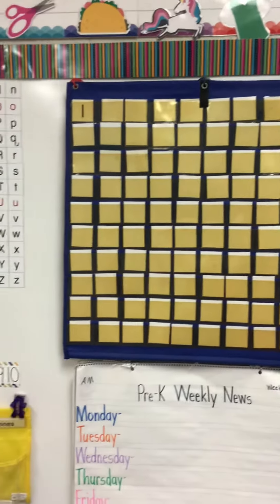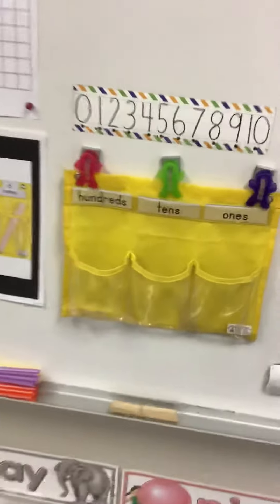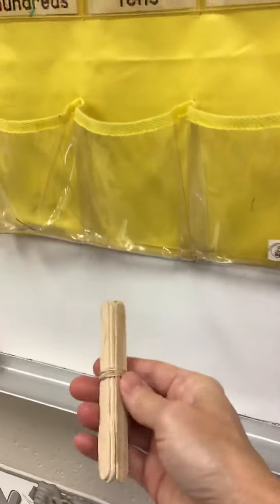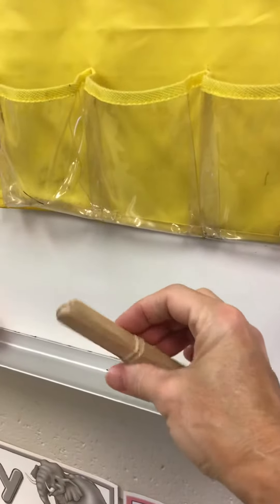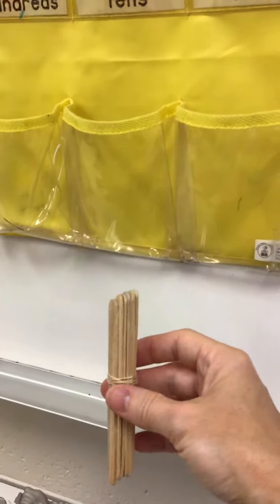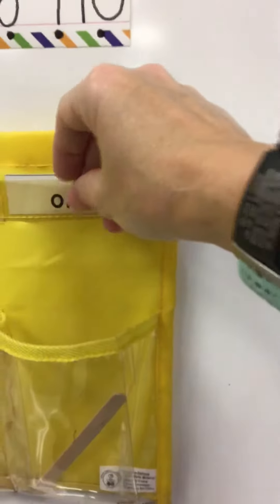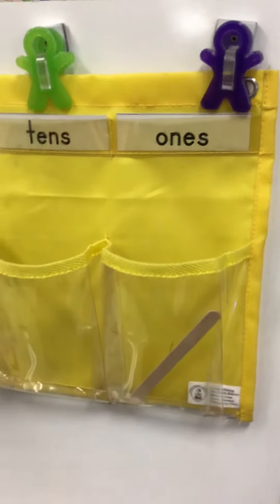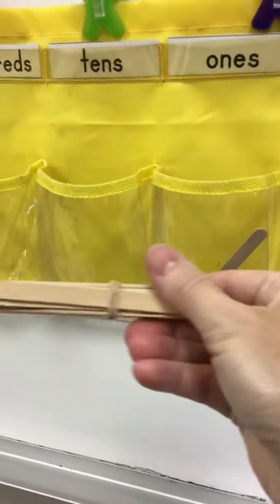Another way that we keep track of how many days we've been to school is with straws or sticks. This is our how many days of school pocket. I use sticks — these popsicle sticks right here, they're in bundles of 10. Every time we come to school, I'm going to take out one stick and put it right here in this pocket. It says 'ones' because I put them in here one at a time. At home, if you don't have popsicle sticks, that's okay.